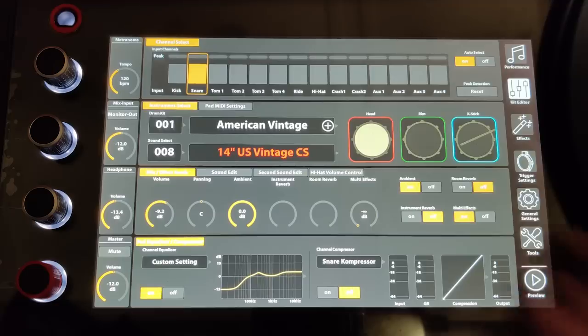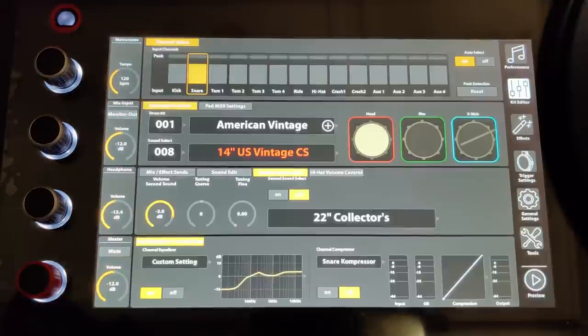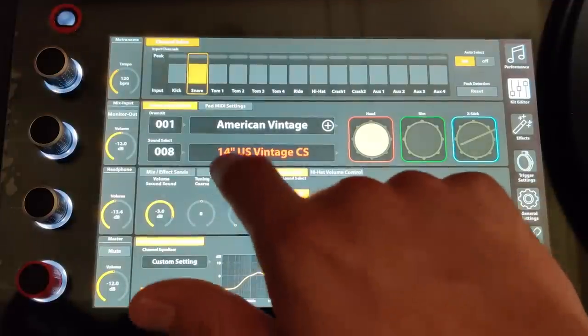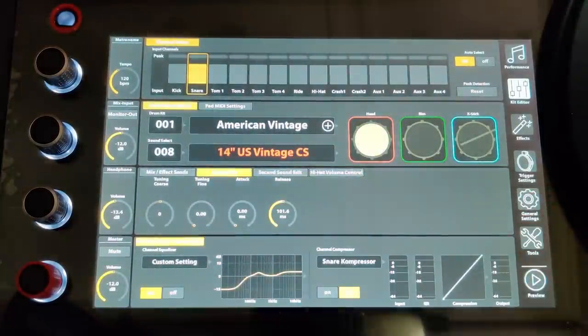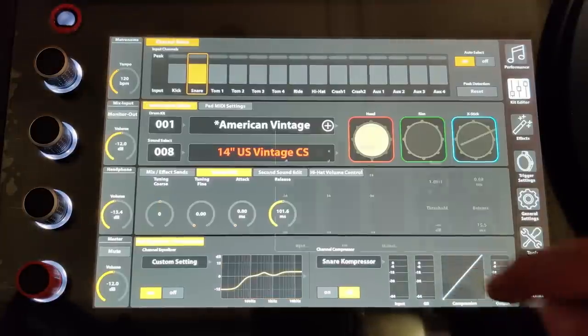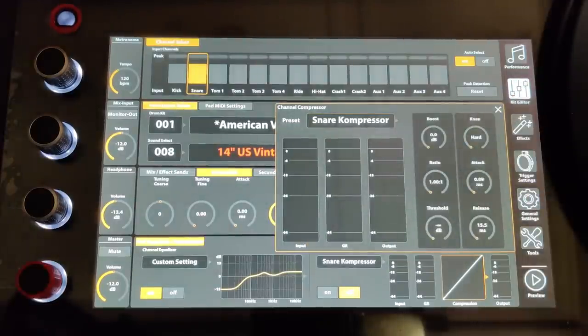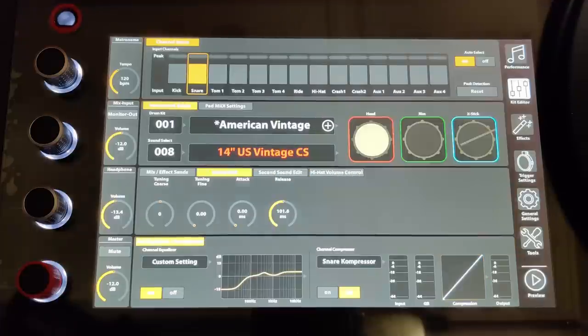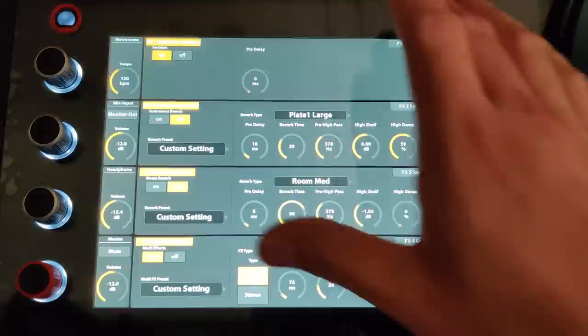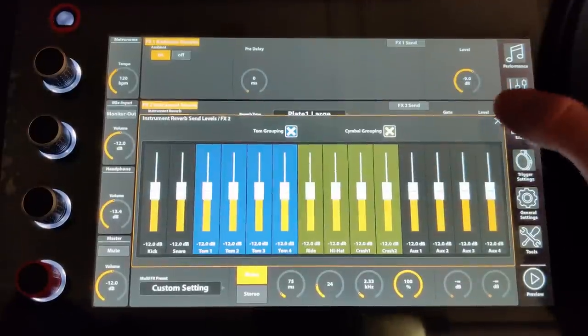Inside the kit editor, you can tap on the name of the drum, go through a whole list of sounds sorted by category, and layer in a second sound. You can mix effects, do sound edits like tuning, adjust attack and release times, and get a three-band EQ. Inside compressor settings, you can load one from the list, import your own, or adjust the ratio, attack, threshold, and release time. In the effects menu, you have reverbs, multi-effects, instrument reverb, and ambience. They let you adjust all the sends of everything — it's very in-depth. It also has positional sensing and trigger curves, though they've set everything up with a very aggressive trigger curve by default. I actually just set everything to linear when I set up the drum set for the first time.